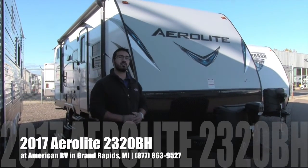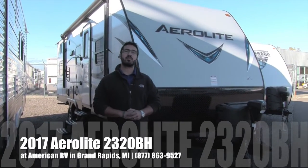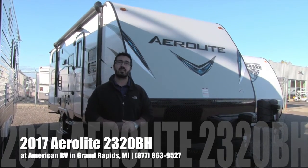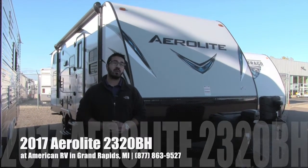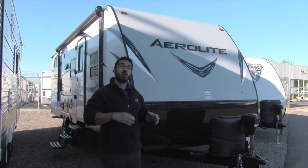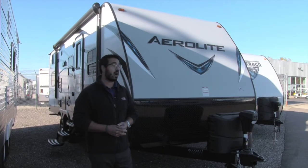Hi folks, I'm Ian Baker, the product specialist here at American RV in Grand Rapids, Michigan. Today I'm here to tell you all about the brand new 2017 Aerolite 2320 BHSL. It's a great bunkhouse floor plan with an outside kitchen and it's under 5,000 pounds.